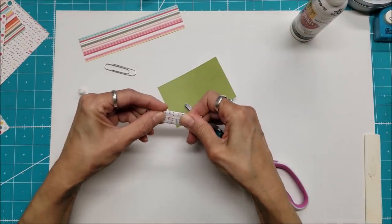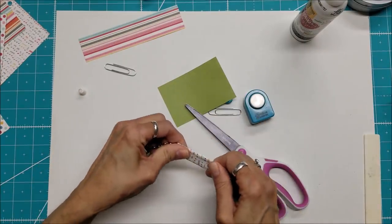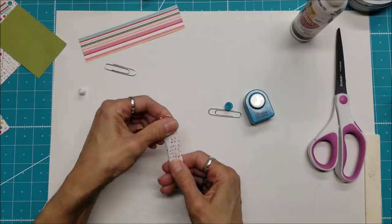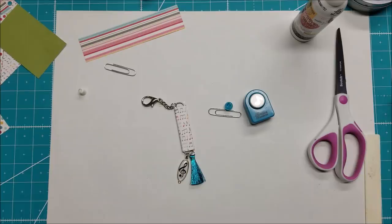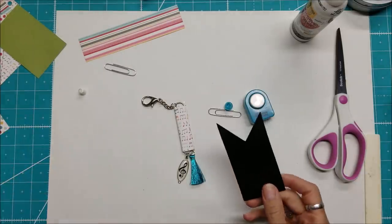I want to give this a little extra something. I have this music note punch that I've had for years and years from a company called Family Treasures — I don't think they're around anymore. I thought maybe to go along with the music theme I'd use some black cardstock. Now that I just reorganized my scraps I can find a piece of black very easily.